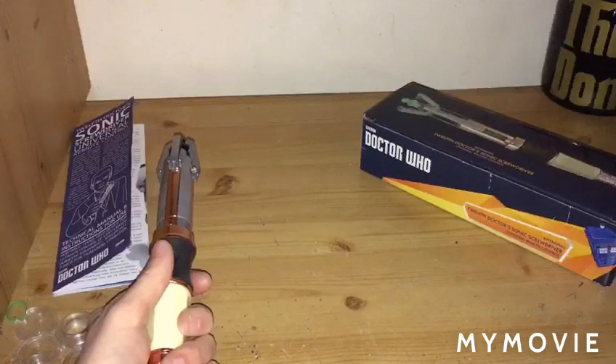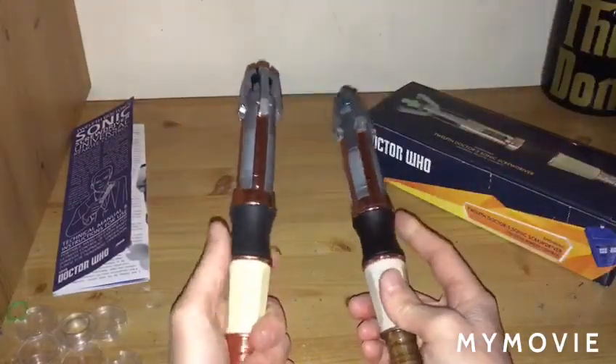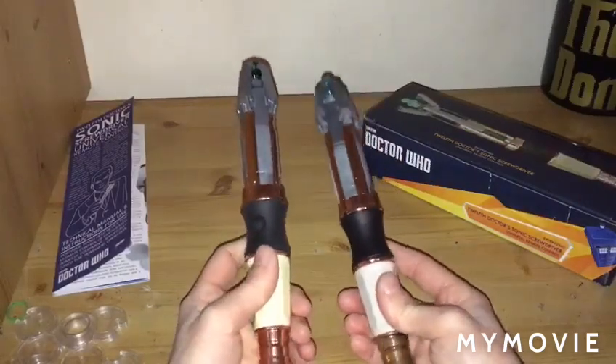The question that some people ask me is: if you switch the bottom sections, does it still work?